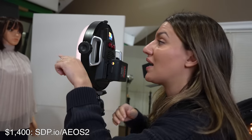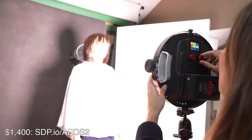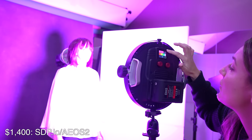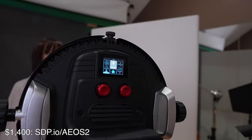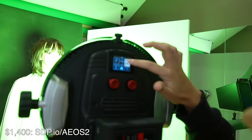Let's look at what it's doing on Val here, our mannequin. I'll dial it up so it's brighter — it goes surprisingly bright. The back interface here is really fun. There are different colors, you can even source match. Aside from the gels, it also has special effects — you can make it look like lightning, make it look like a strobe, or cycle through the colors.